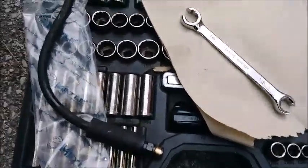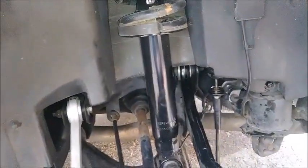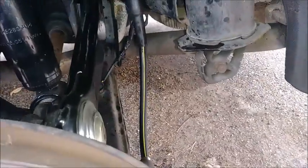Alright, so this is just a quick video. We've got the entire suspension together as you saw last time, and our next mission objective was going to be those rotted out brake hoses.